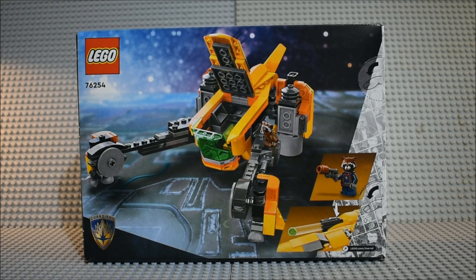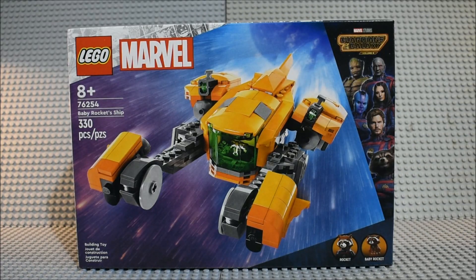Here's the front of the box, here's the back of the box with the features of the set. Now let's open it up, build it and take a look.